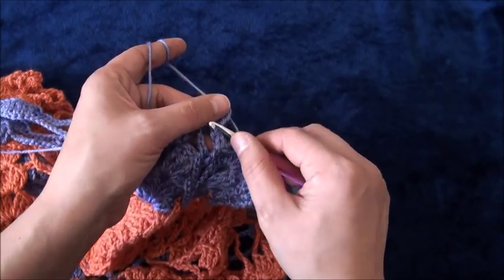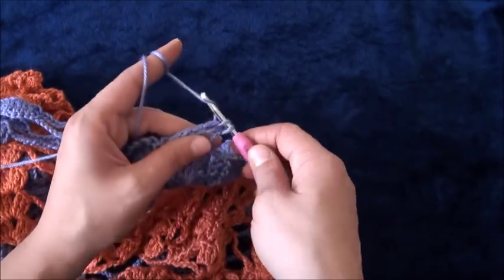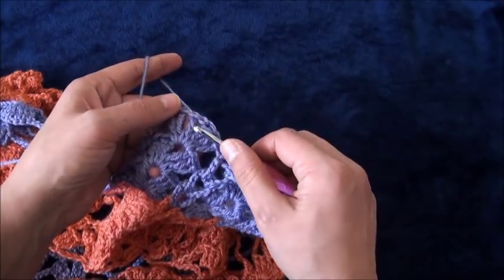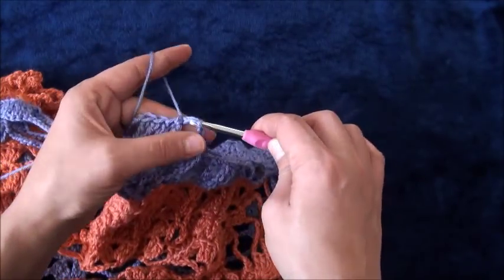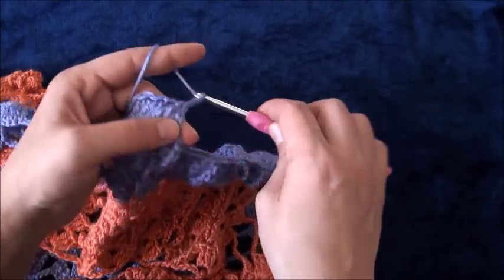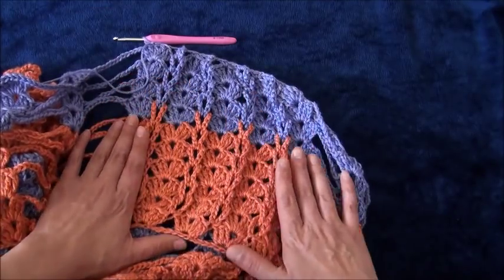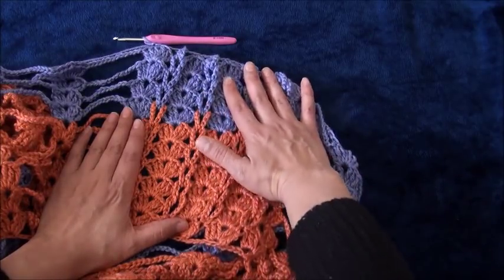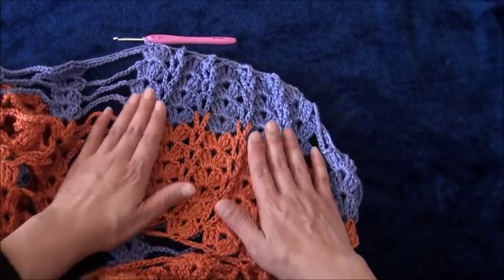Again I'll chain, single crochet. Right here through this next loop I'll make one single crochet. I'll chain two, then through this next one chain loop I'll make one single crochet. I'll chain two. I'll repeat the same thing for the rest of our chains until all of our work looks like this with solid braids.